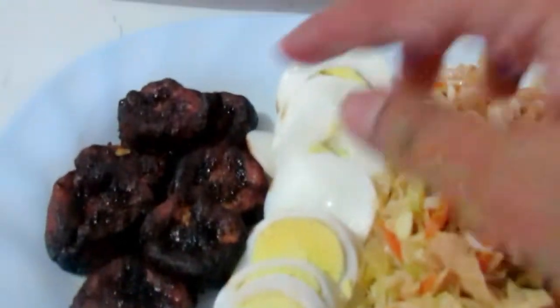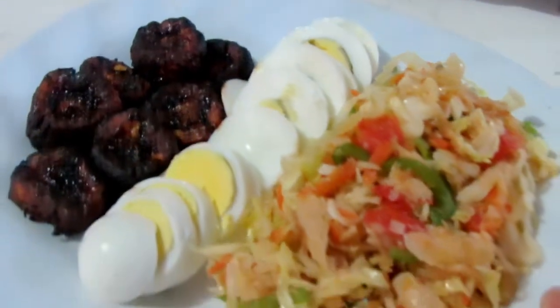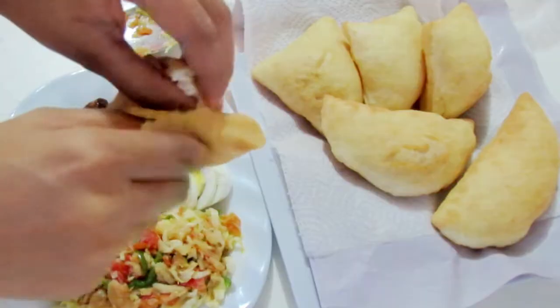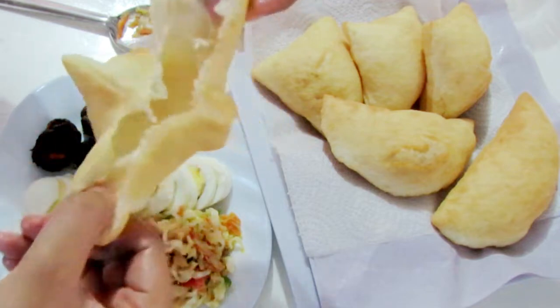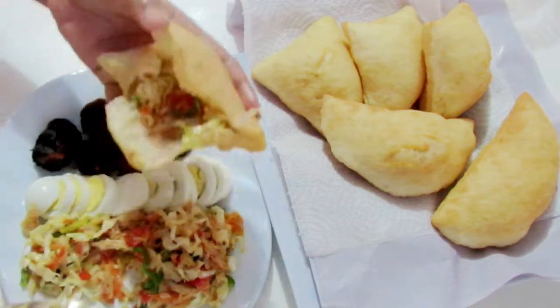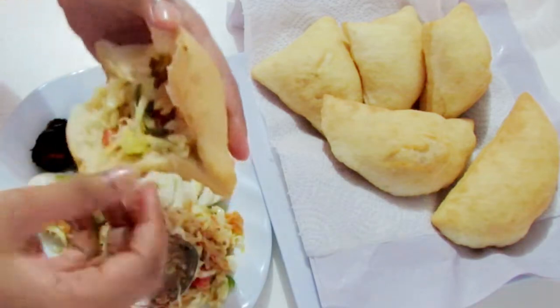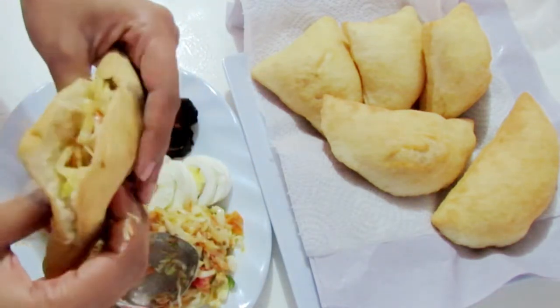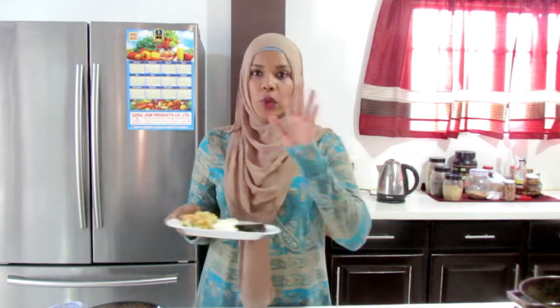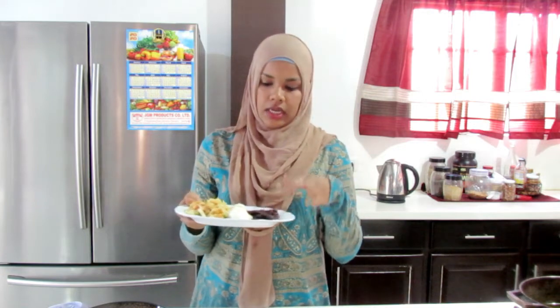We've got the bake, and some plantains — I actually put them in the air fryer, so you have that option as well. This is what it looks like on the inside. Our breakfast menu is all ready. We've got the bake, the buljol, the boiled egg, and some plantains that I put in the air fryer.